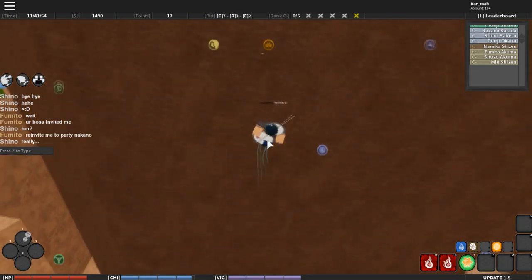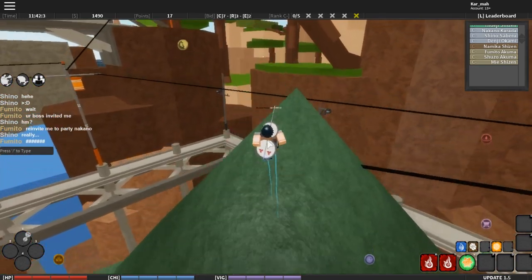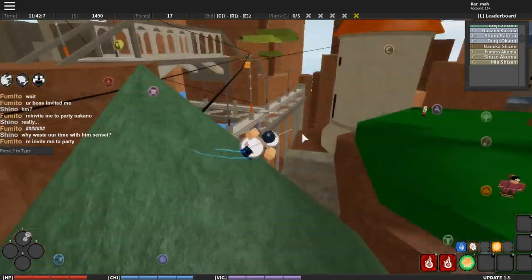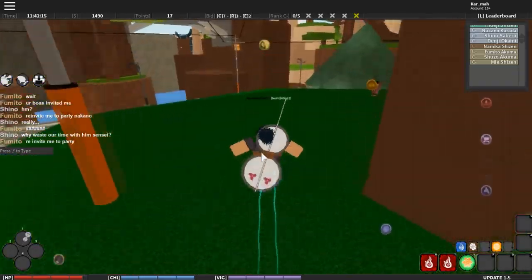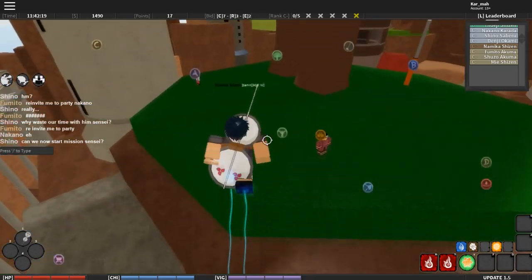First things first, you want to choose a village where you want to train. I recommend Stone or Leaf village because those two villages have working tree jumps, which you need to do to get chakra feet. Don't go to Sand — Sand does not have working tree jumps just yet.